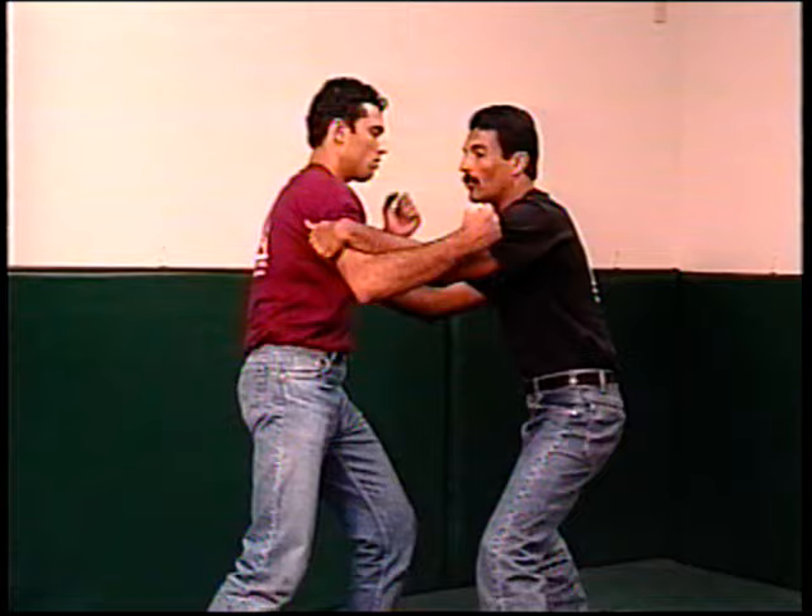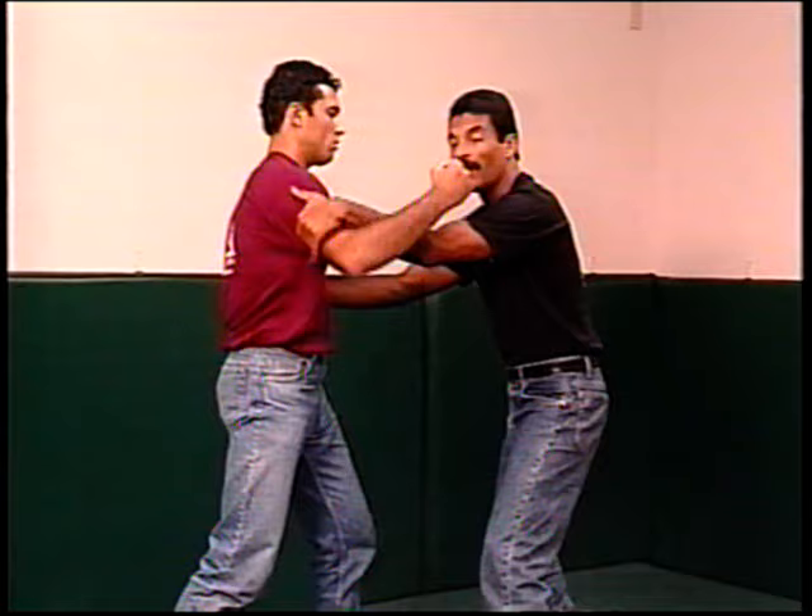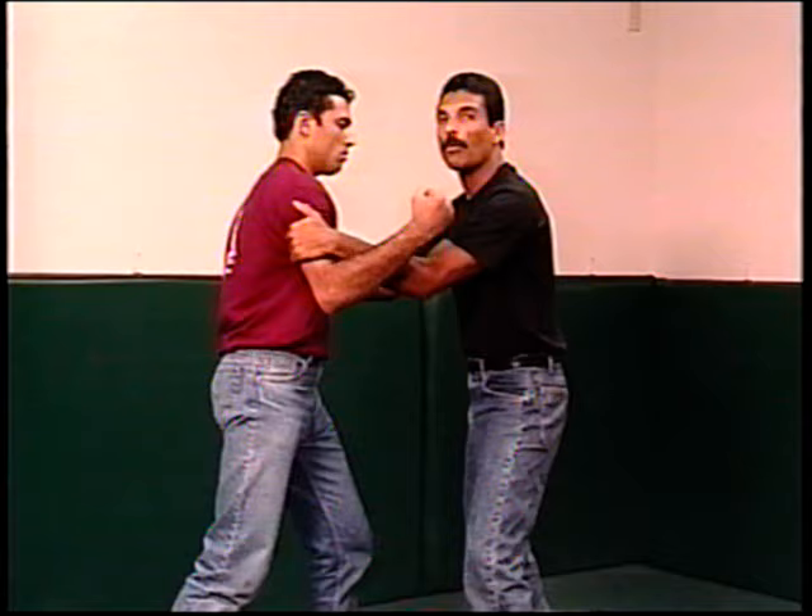Another very common aggression at this distance is when a bad guy swings a punch at you. You want to initially block with the arm. Both hands should come up even if he swings the punch with one hand, because if he fails the punch with one hand he's going to want to swing the second hand. By bringing both hands up you're automatically blocking both sides.